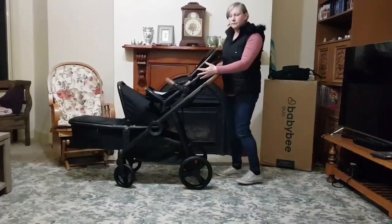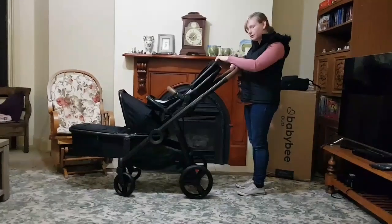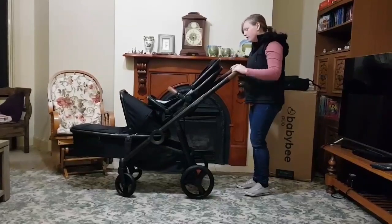What I love about this pram is that the handle can easily just adjust up and down to different heights.